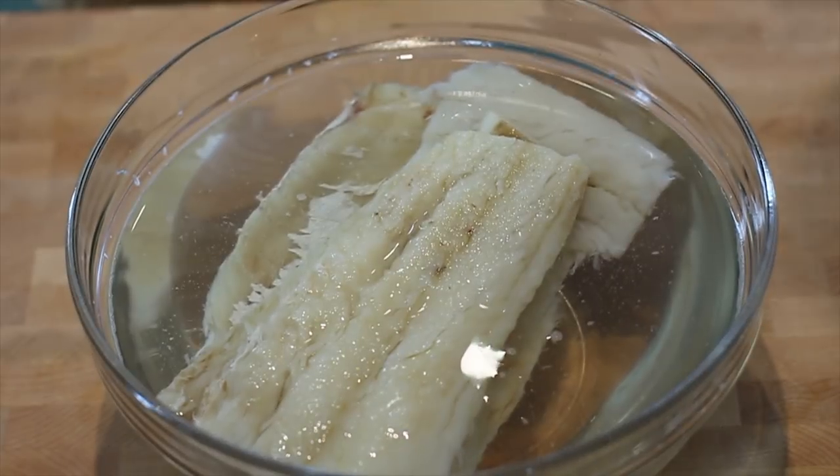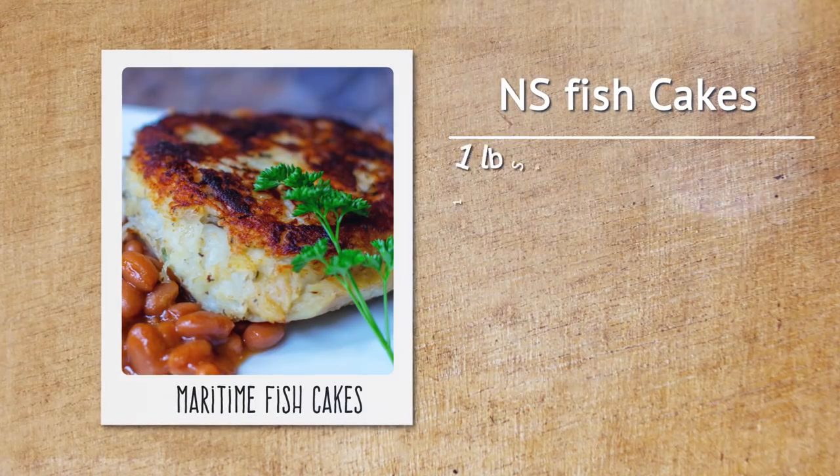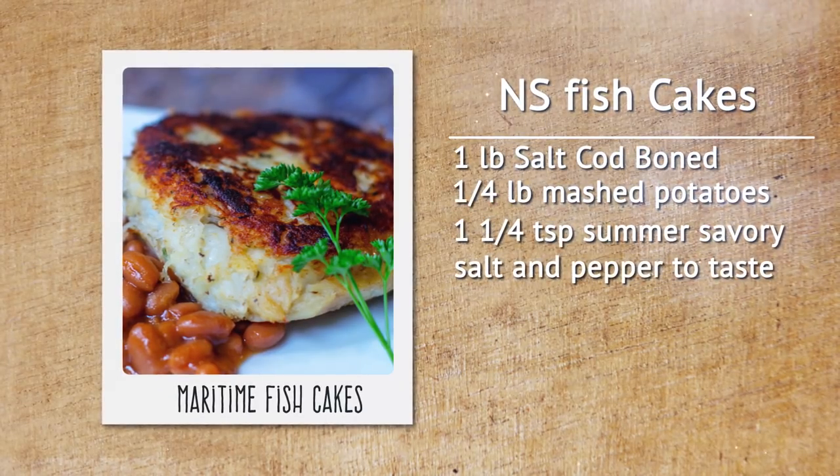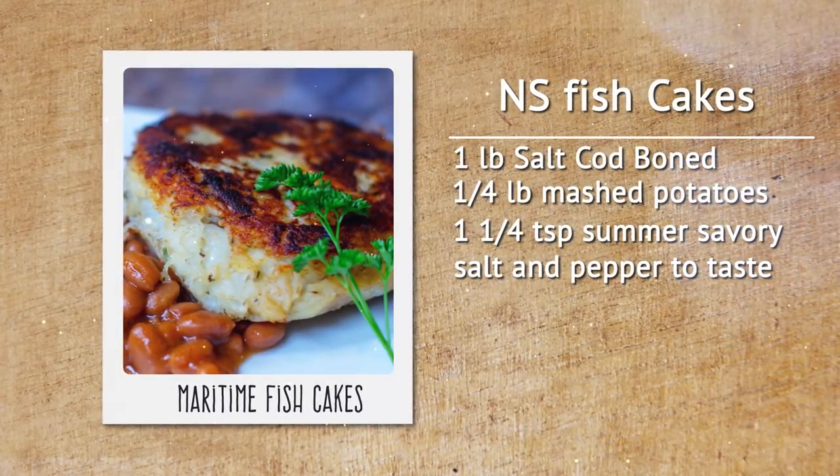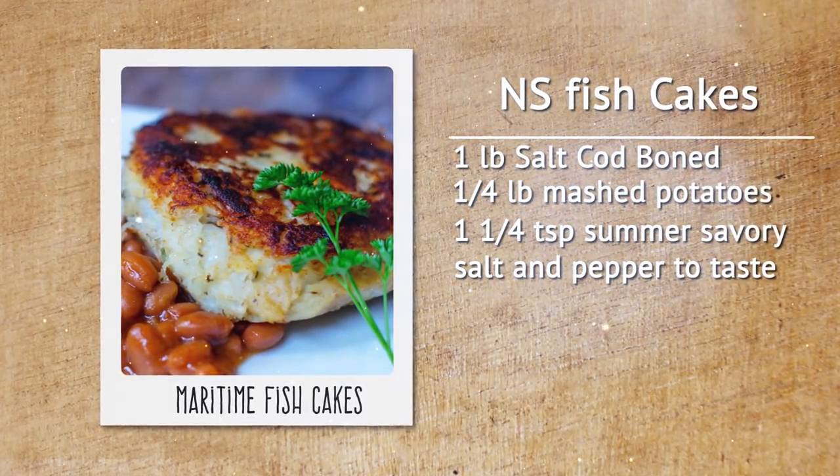Back in the 30s and 40s when people used to fish, they would preserve their fish with salt — hence the phrase salt cod, salt haddock, salt fish. We're going to need one pound of salted cod, also about a quarter of a pound of mashed potatoes, some summer savory, salt and pepper. These crispy fish cakes are a great addition to any meal and we're going to show you how to make them.